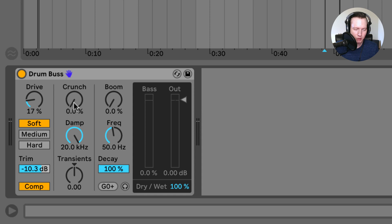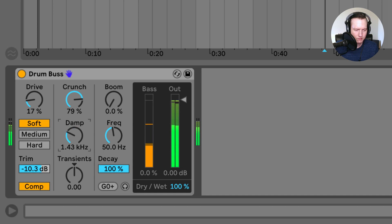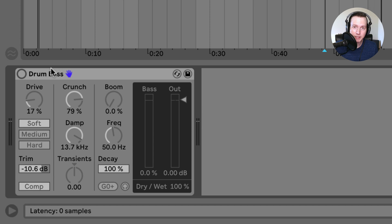Over in this section is a crunch knob, which adds a bit of mid to high range distortion. Under the crunch knob is a damp knob, which removes unwanted high frequencies that can be introduced from adding this distortion. That is a big difference just playing that drum track with the drum bus turned on and turned off.